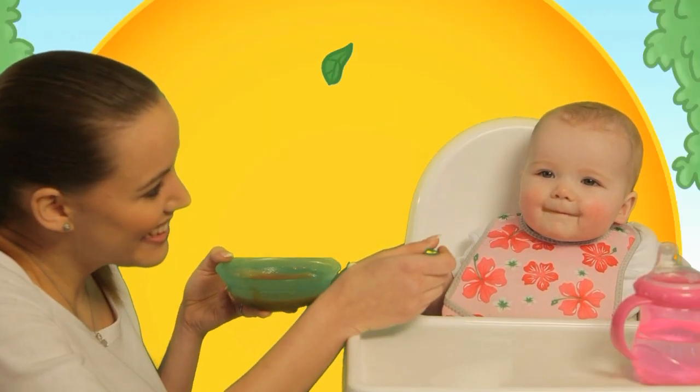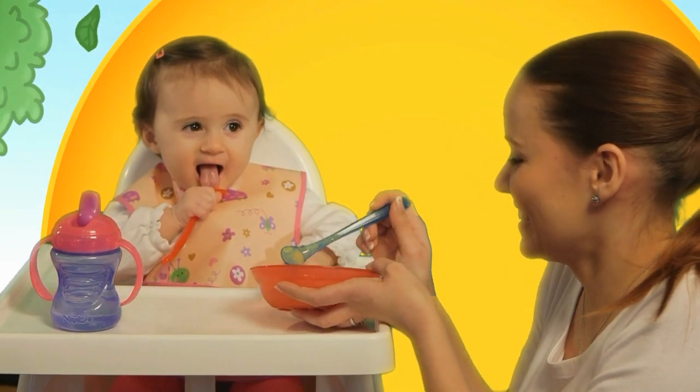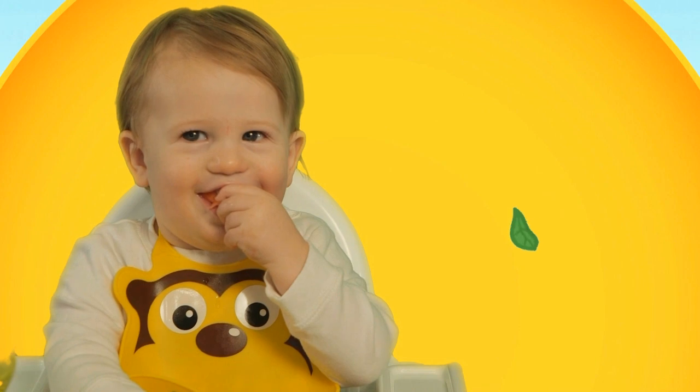From the start, introducing your baby to a balanced diet full of fresh ingredients and packed with nutrients sets the foundation for healthy eating.